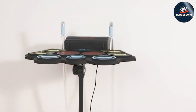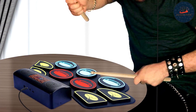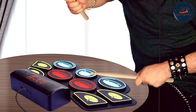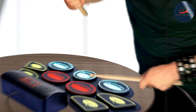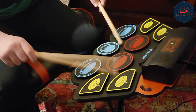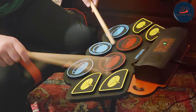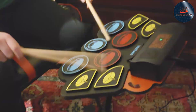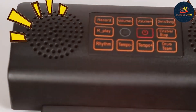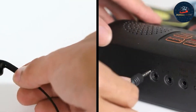The drum pads are responsive and durable, providing a realistic playing experience that mimics the feel of an acoustic drum set. The set includes a variety of drum sounds and preset kits, offering versatility for different music styles. This drum set also includes a metronome and recording function, making it a great tool for practice and performance improvement. The light-up drumsticks are battery-powered and easy to use.